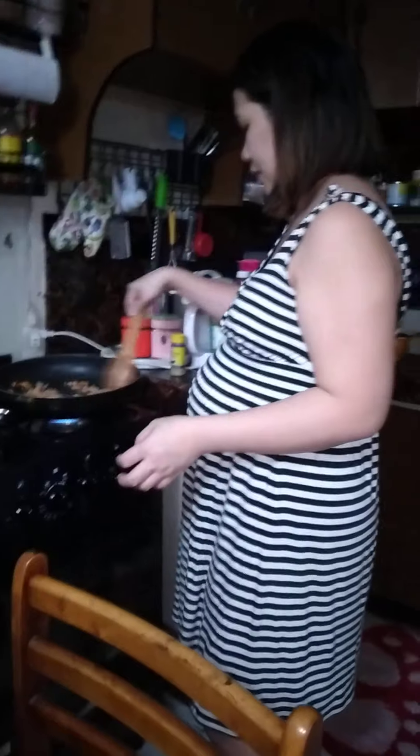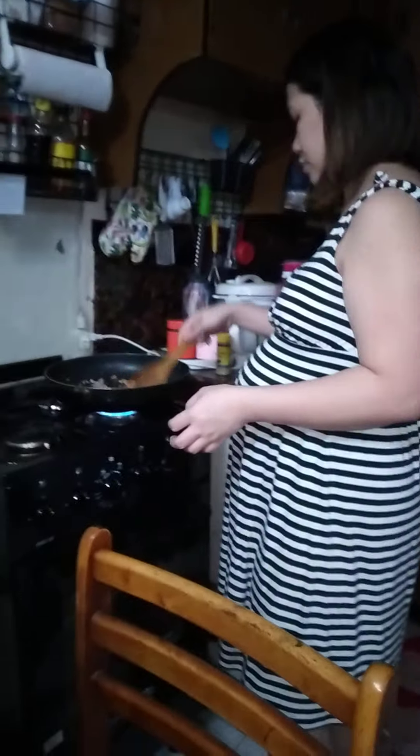Then we will mix it until it will cook. Don't forget the pepper. Pepper! A little pepper and a little salt.